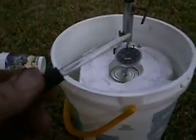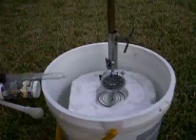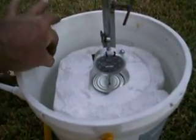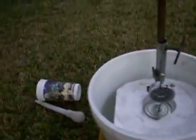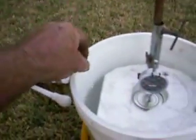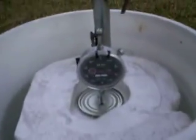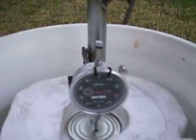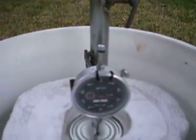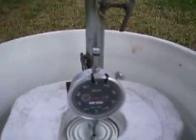So I got my eyedropper here. The eyedropper I think holds about 30 drops or something like that. I stick it in there and I pull out 1, 2, 3, 4, 5. So 5 times 30 — that's 150 drops of water. And it's gone down 5 thousandths of an inch.